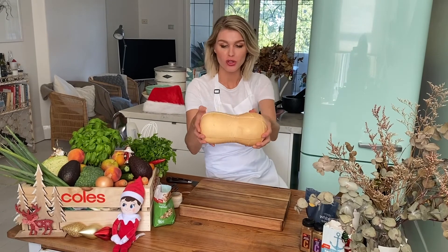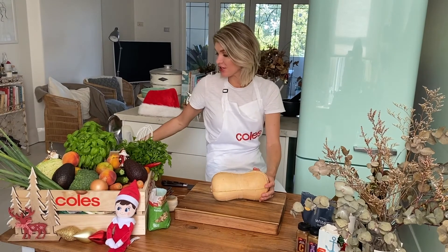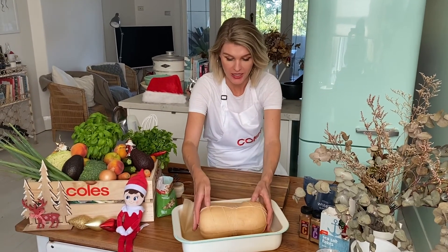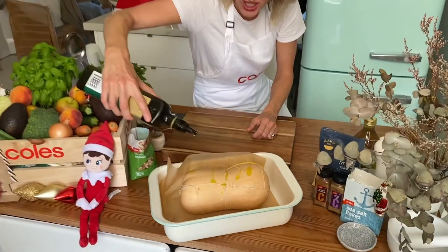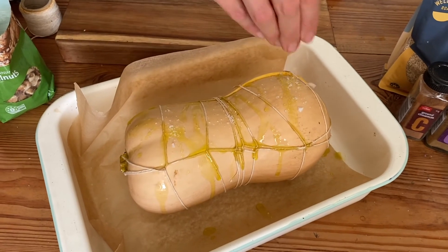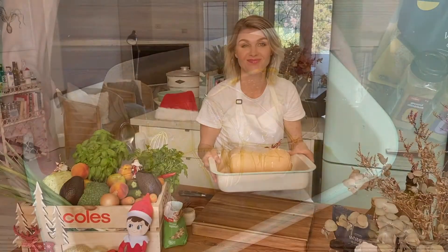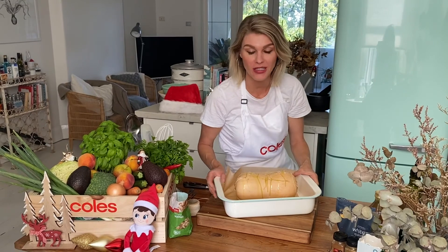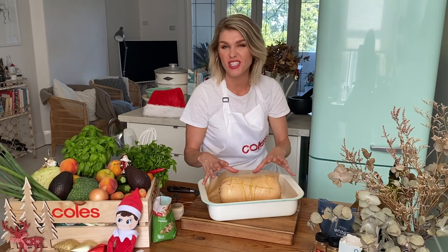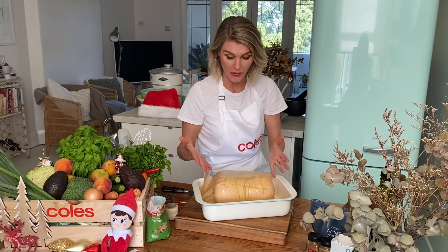That is our pumpkin all trussed up and put back together after the stuffing's gone in — really simple. Grab a lined tray, pop the pumpkin in, give it a little drizzle of extra virgin olive oil just to keep the outside cooking along, and season with a bit of sea salt as you would with any roast. It's going to go nice and crispy just like chicken skin. Into the oven at 180 degrees — 30 minutes uncovered, then foil on for another 30 minutes to steam and cook through beautifully. One hour in total.